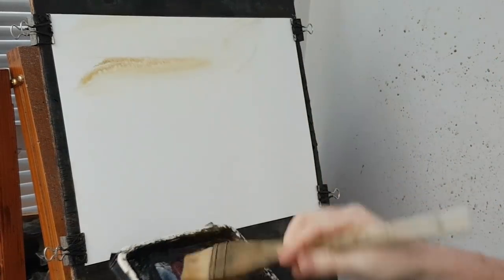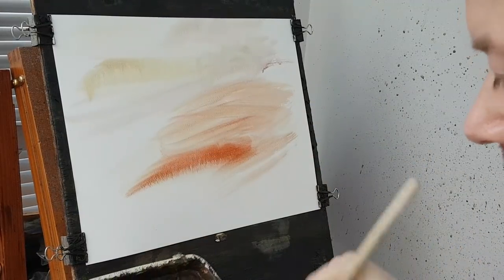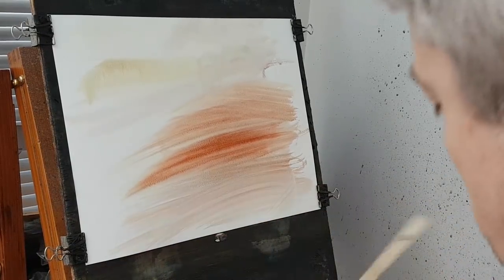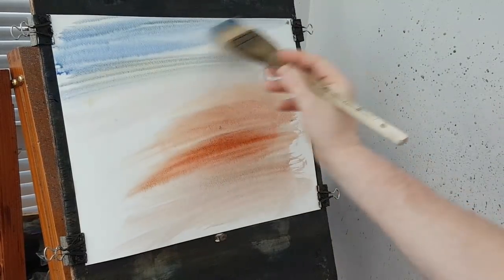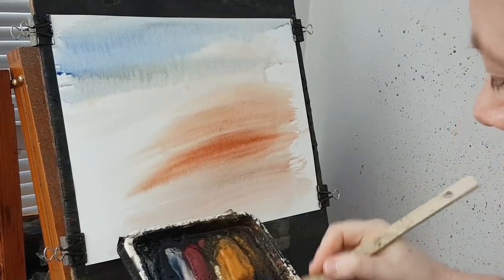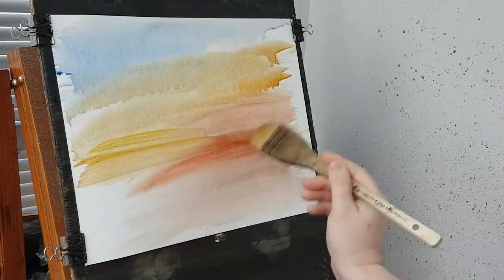I'm going to start off with a little Sienna, a little Alizarin Crimson, just a little Sienna, a little Light Red, a bit of Blue, a bit more Red. Clean the brush and go back up to the top with a bit of Blue. Then a bit of Cad Yellow and Crimson. Clean that down.